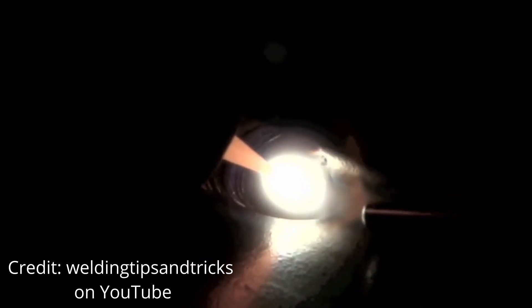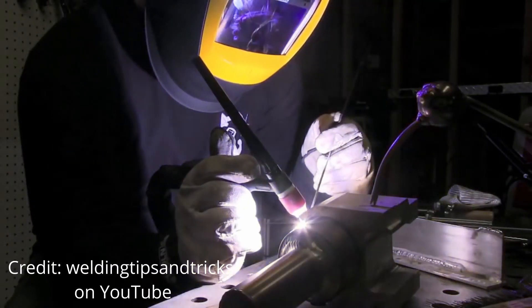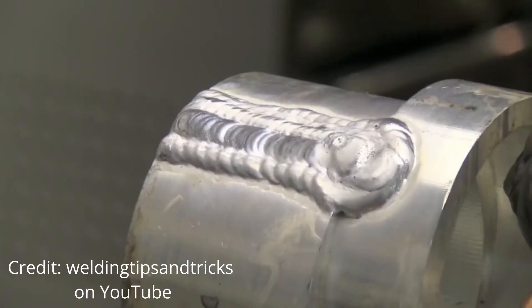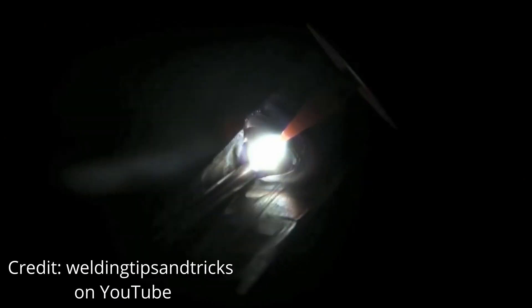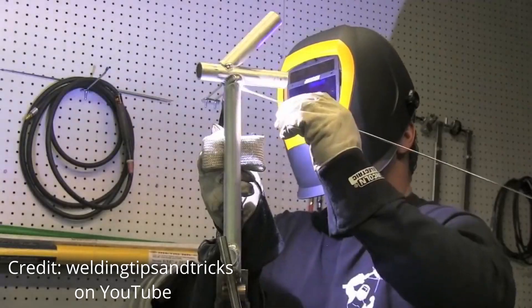And then there's TIG welding, which is tungsten inert gas welding. If you don't know anything about welding, it's the kind you see where people have a torch in one hand and that wobbly piece of wire in their other hand. TIG welding is the most complex form of welding to a degree — most people would agree — but it's also the most versatile, the most precise, the cleanest. So there's a lot of advantages to it.